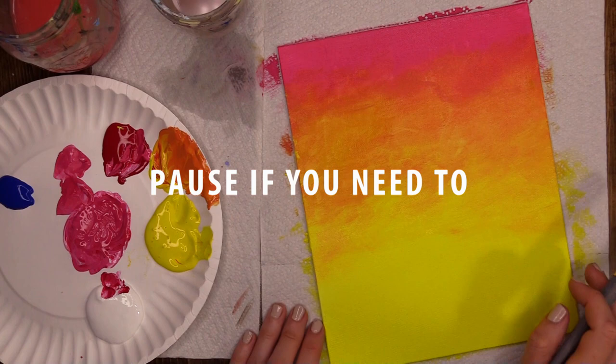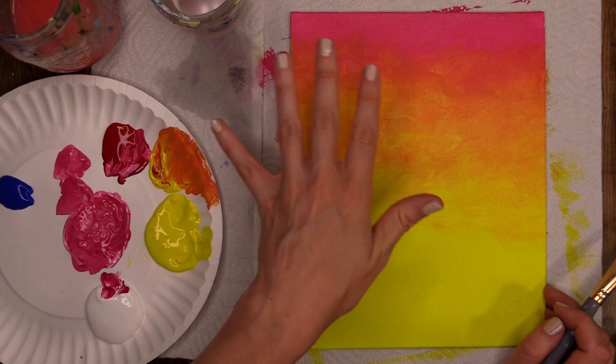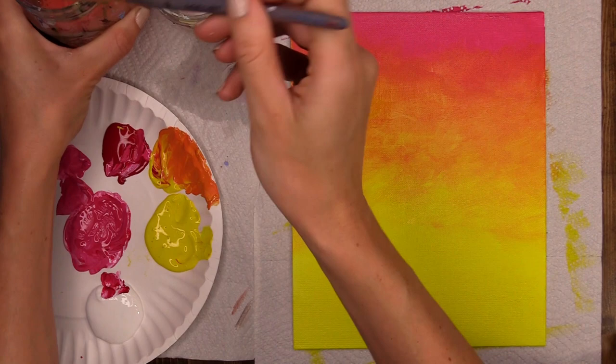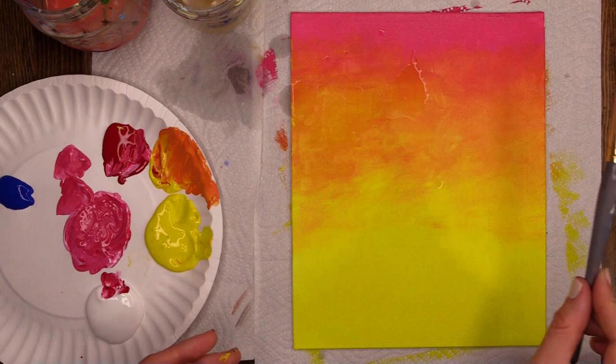That is the start of our daisy painting. Trust me, that is the hardest bit done — getting that background blended the way you like it. We're going to give this a second to dry. Let's make sure we clean our brushes off really well. When you're not using a paintbrush, never leave it in your water pot — always leave it laying down so the bristles don't bend into awkward shapes, which makes it very tricky to use in the future. We're going to take a little break and I will see you in about five minutes.